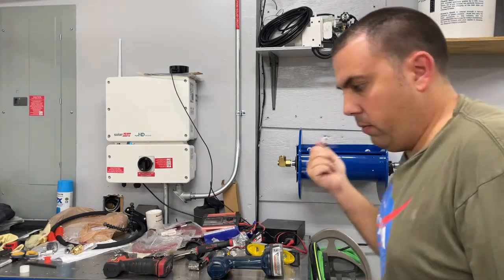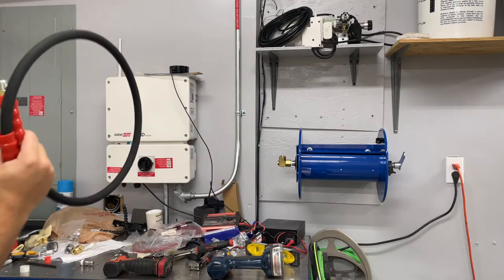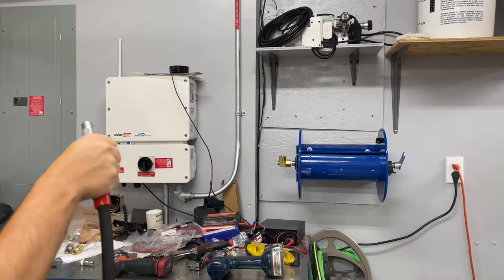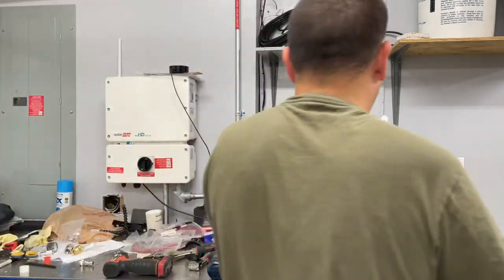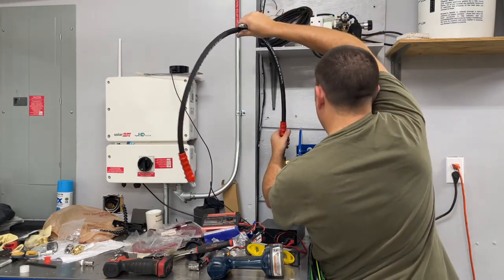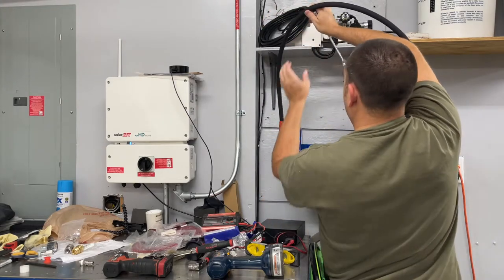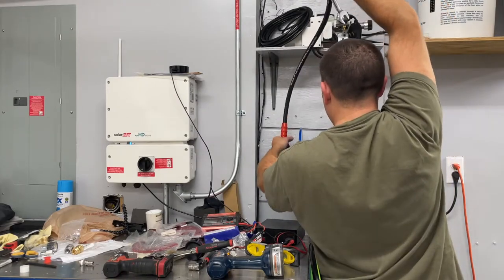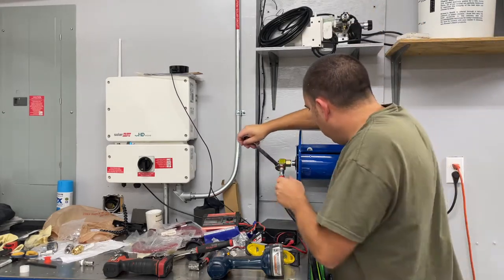I actually got ahead of myself — I don't need the one fitting on one side because the quick disconnect hose I got comes with the right threads on that end already. All right, now we'll do the same thing — let's get the fitting in here. This is going to be a little more of a pain in the butt with the hose in the way. All right, so it's pretty much basically in there, so now we can go ahead and tighten it up.